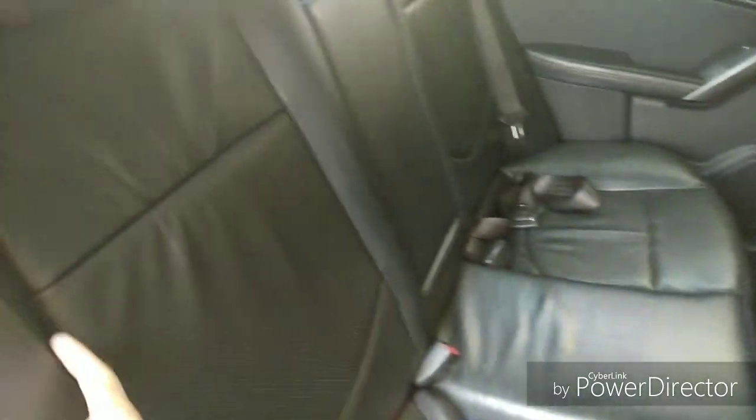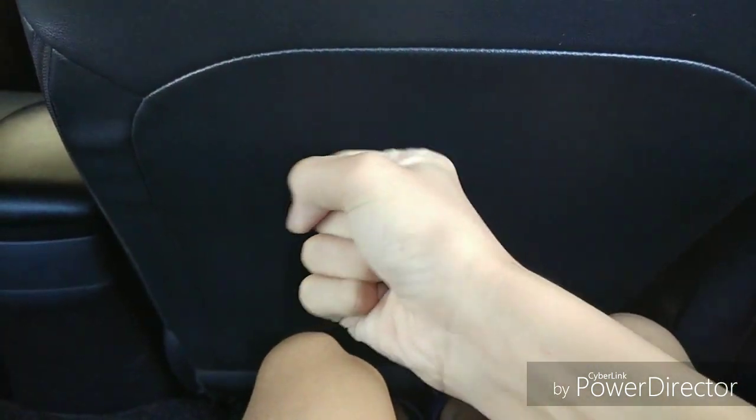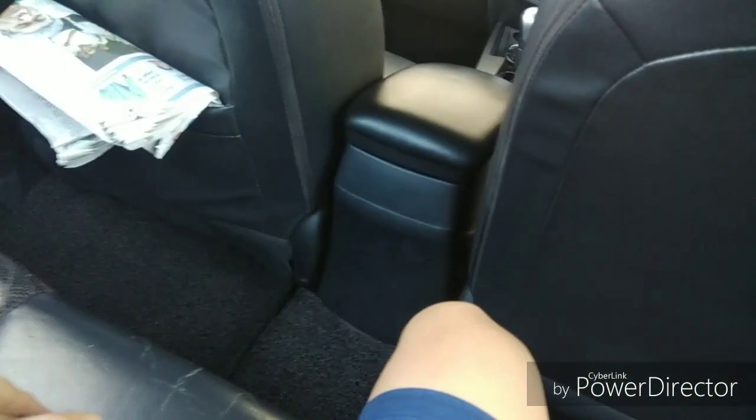These are leather seats with red stitching to maintain the sportiness of the car. The front seat is adjusted all the way back — I'm 150 centimetres tall — and I get this much leg room and this much head room. In my opinion this car is quite spacious for its class, and it comes with an armrest. There are two rear seat belts and a centre belt.